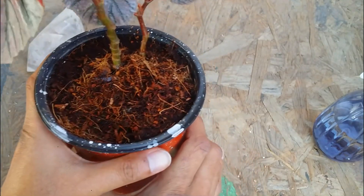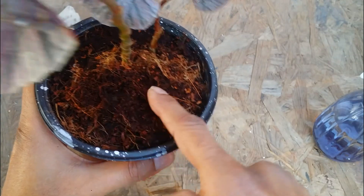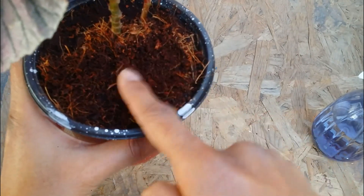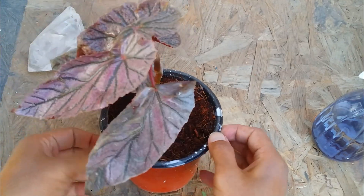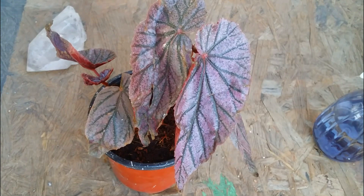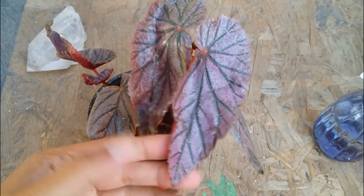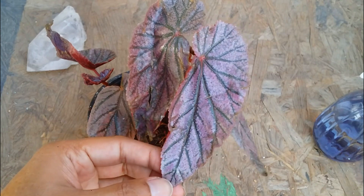I've added a layer of coco peat on top here because it's quite dry in my place and the soil tends to dry out very fast. This helps the soil stay slightly moist, which begonias prefer. For watering, do not let the soil dry out completely. Whenever you see the upper two inches of soil are dry, go ahead and do a complete watering. During summers, the frequency will be more; during winters, reduce watering. This depends on your environment and climate.